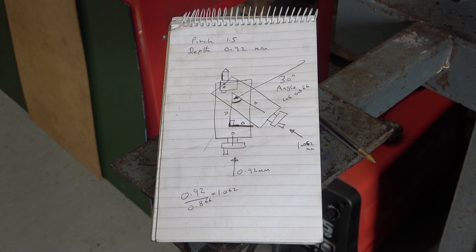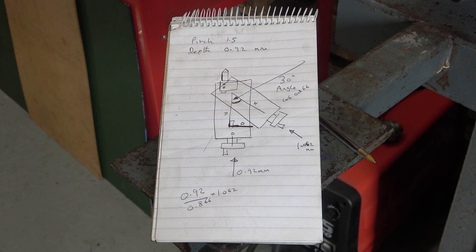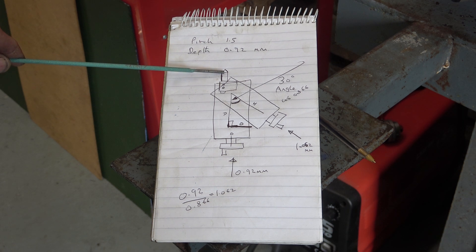Now I've cleaned up my pipe, I need to turn my attention to cutting the thread. I'm going to cut it with a pitch of 1.5mm — that's arbitrary, but it's what I've chosen. When I look in my Zeus tables, it tells me I have a thread depth of 0.92mm. I'm going to cut the thread with the top slide over at an angle of about 29-30 degrees — not more than 30 degrees — because the internal angle of my thread is 60 degrees. Swinging the top slide over means I'll just cut on the front edge of this cutting tool, which reduces stress on the tool and will give me a cleaner cut.